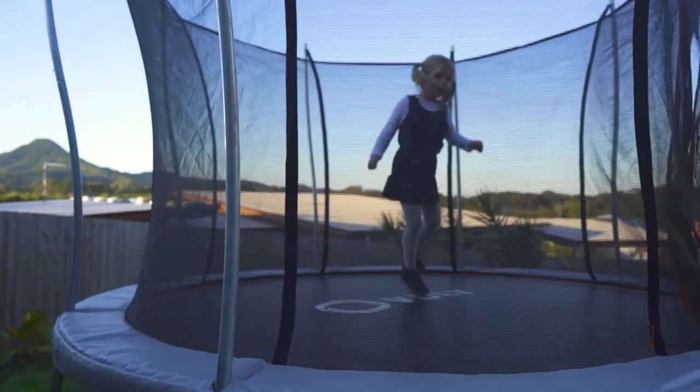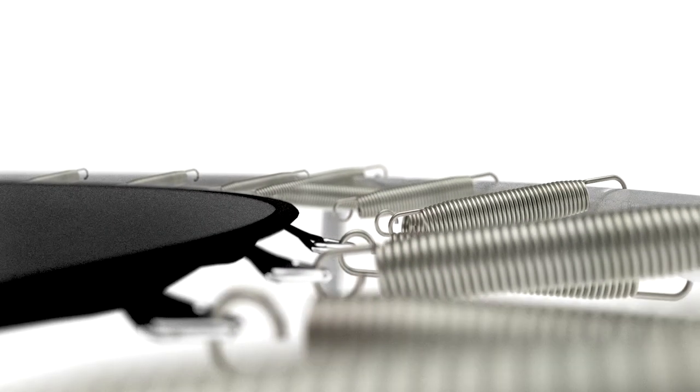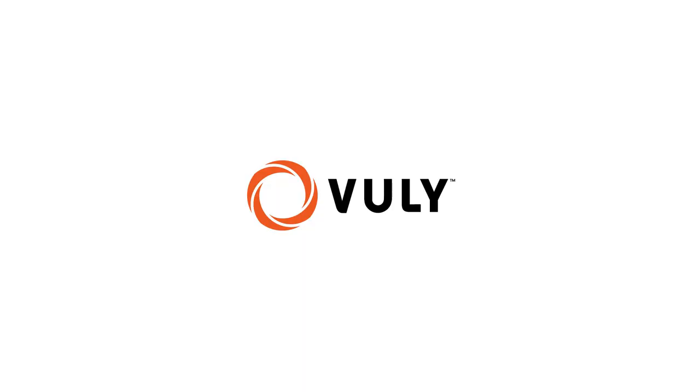With bigger springs and the unique two-tiered Vuli rebound system which responds to your weight, you'll get a stronger bounce. Truly safe bouncing is now more affordable than ever. Vuli Ultra brings the bounce for everyone.